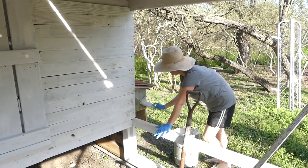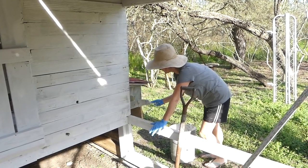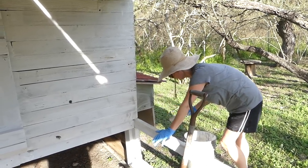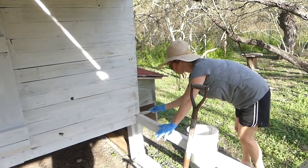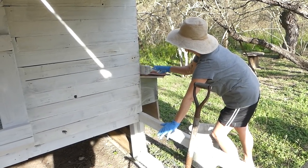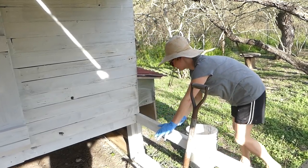Wish it would deter raccoons and opossums. Yeah, that would be nice if whitewash would keep the larger predators away. They may want to move in — it looks so nice. Free dinner in a whitewash kitchen.